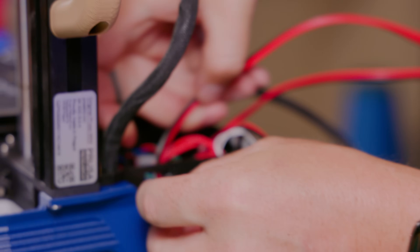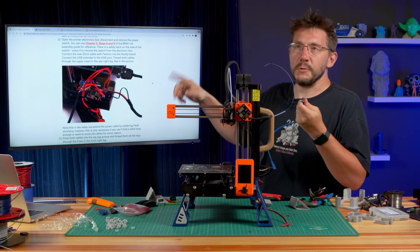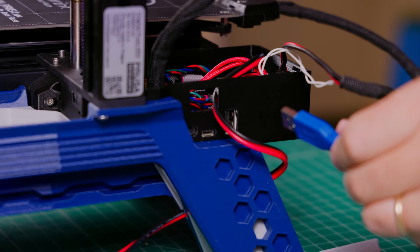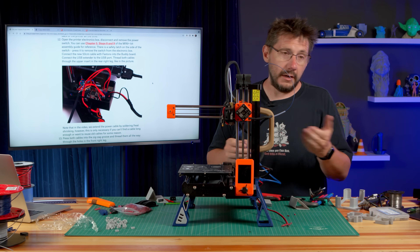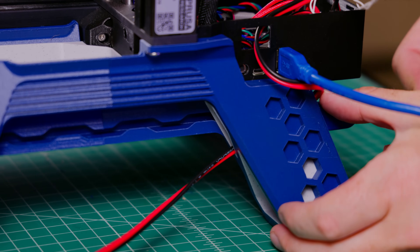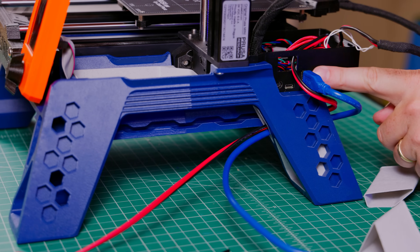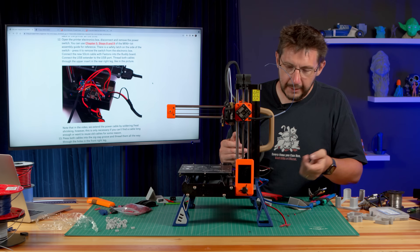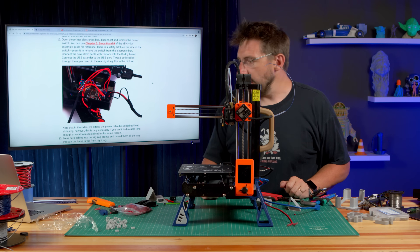So the wire comes through this little opening right here. It shows the power switch cable going through. And this little part down here — that's the USB extension. Mine is blue, so I'm going to plug it in on the side. I don't have a right-angle connector; they recommended one and linked to one on Amazon, but it was sold out. Once plugged in, I can feed it through this section right next to the power switch wire. With the right-angle connector it would face down and be a little cleaner, but it'll still work just fine.